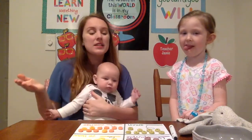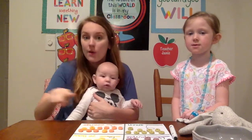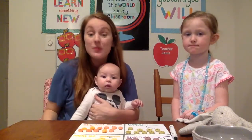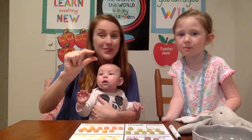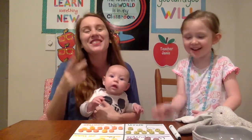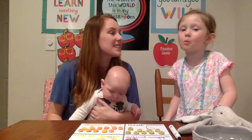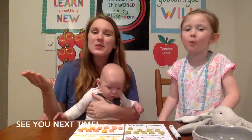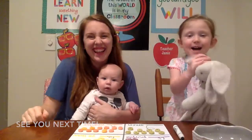So as you can see, Emmy did a great job sorting out the different colors, going back through and counting them, and then she was able to tell us which one had fewer and which one had greater or more number of cereal. Very good. Awesome job, Emmy! We hope you enjoyed and liked this video. And until next time, we'll see you later. Goodbye!